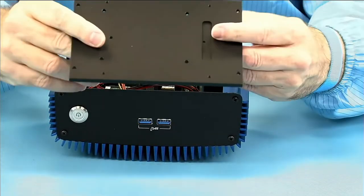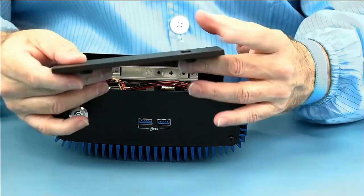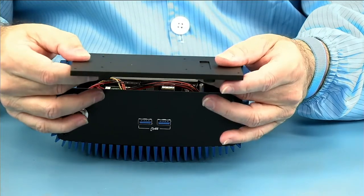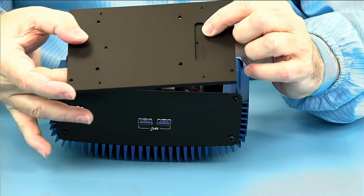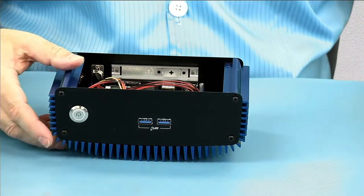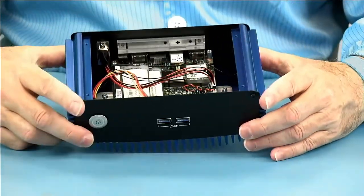There's the bottom plate — a nice thick piece of metal for adding additional cooling to the system. You can see the cutout here is for your SATA drive cable so there's no interference. It takes a number one screwdriver. Now taking a look at the inside...